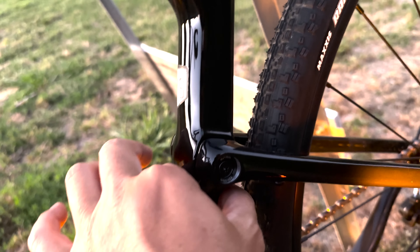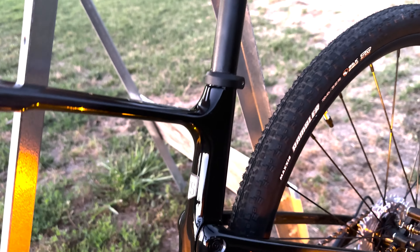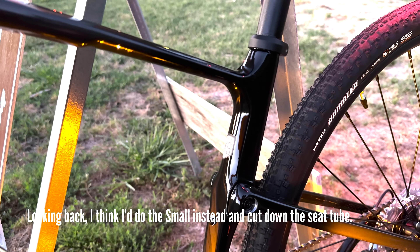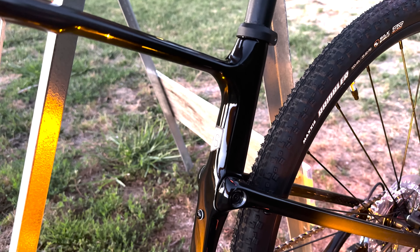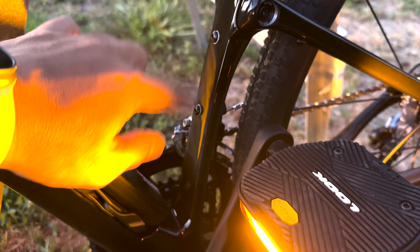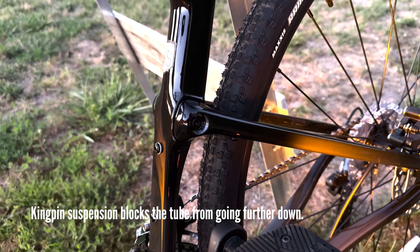The top tube can only go down so far, so the extra small was the best fit for me, even though typically I'd get a medium or a small. I'm in between a medium and a small, so the extra small worked out best because the seatpost travel is limited by the suspension system.